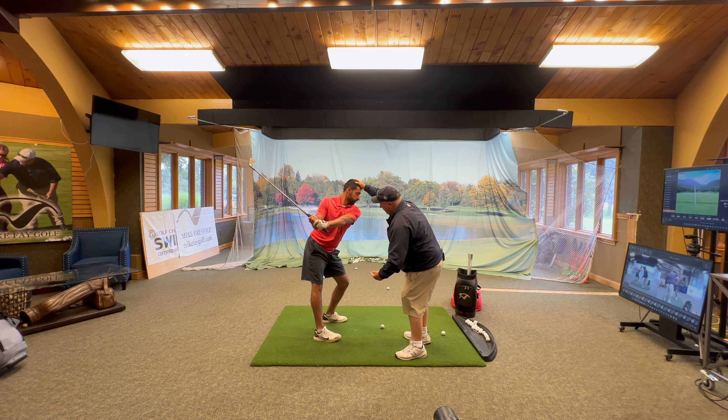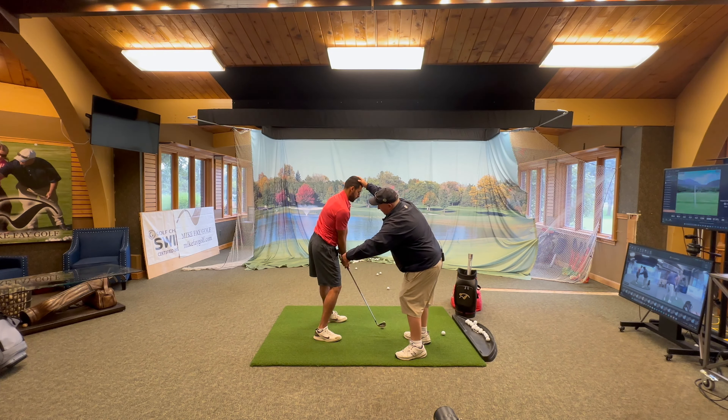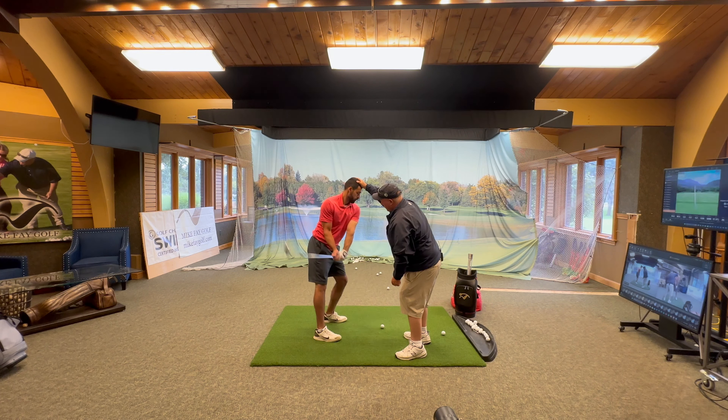The other thing is lifting up the left hip like that, which gives you the room to get your hands in close to you, so you can hit it more from under, get your path more inside out. It's way better. I like it.